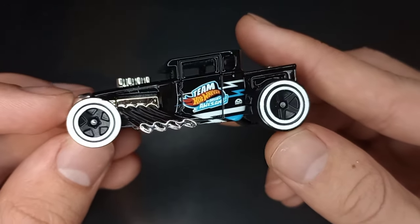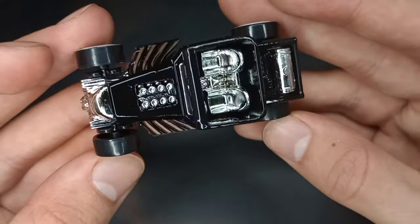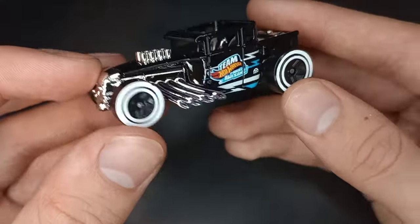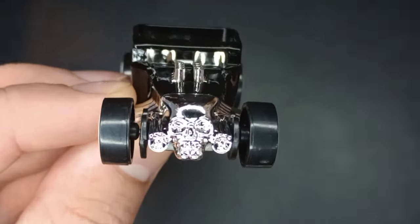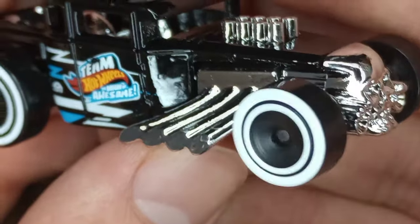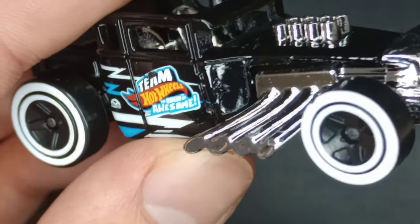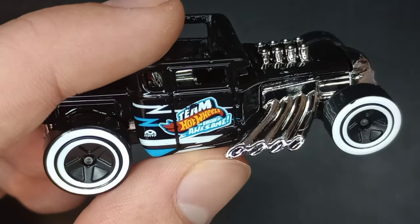Nice double white walls on those five-spoke wheels. A chrome interior with those chrome pipes sticking out. There's the skull in the front, of course — that's what makes it the Bone Shaker. Kind of a hot rod design.